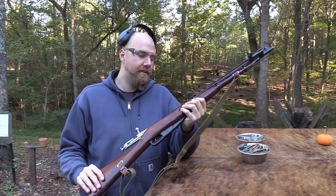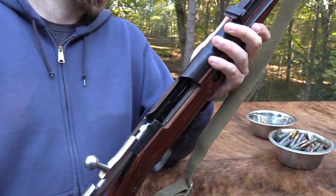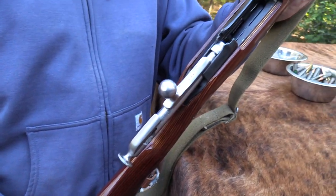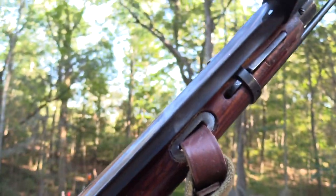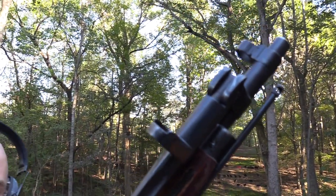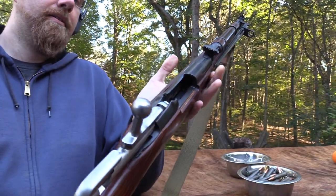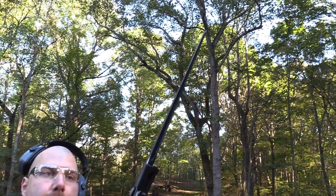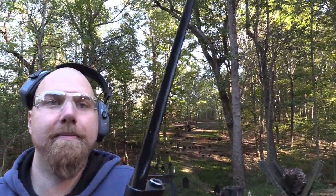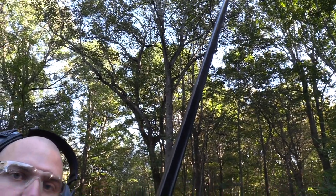So, the stabby, pointy, sticky Mosin — the M44. A lot of you guys are probably familiar with this rifle, and a lot of you are probably also familiar with the SKS, the Russian one particularly, and some of the other variants as well. The thing that makes them similar, other than being Russian in origin, is they have this attached bayonet. This is not the blade style — it's the true poker, star-shaped bayonet, which is pretty nasty because a jab with one of those is going to be much harder for the wound to heal, as I'll show you later when we stab some stuff down range.